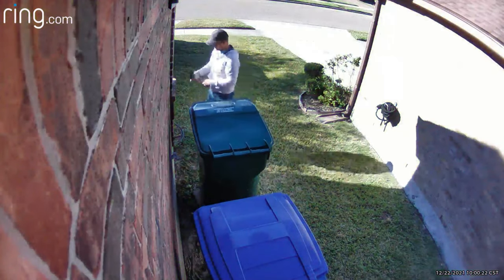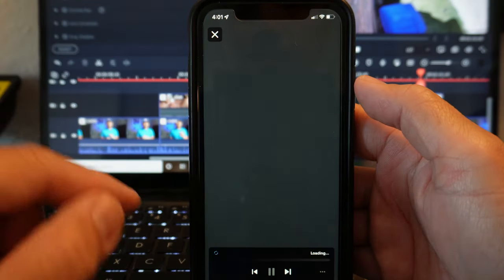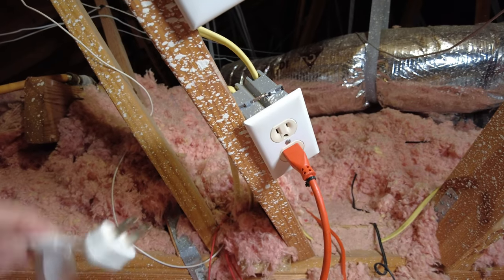Its reliability in detecting motion in the set motion zones is not 100 percent. I throw trash almost every day, and there are times it will not detect me, and times I've already thrown the trash and left before the camera started recording. Today we will change that and make it as close to 100% reliable in detection when somebody comes up on the side of the house.